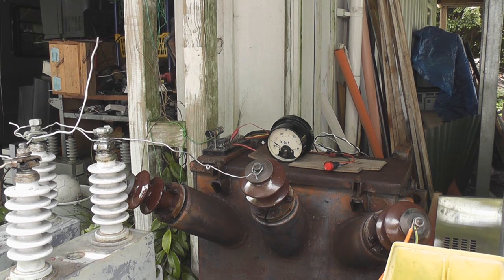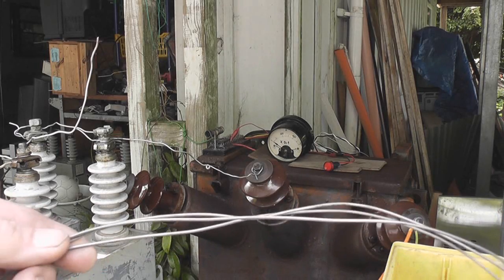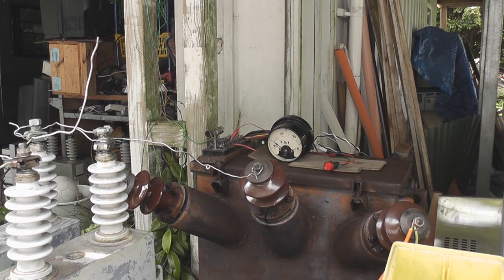I want to reduce my current a little bit. This is some N80 nichrome wire which I used for that coil, which takes about 70 to 80 amps and then it melts. So I'm going to put a few more turns in series and give it another shot.